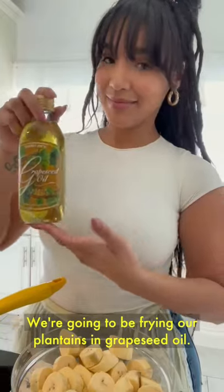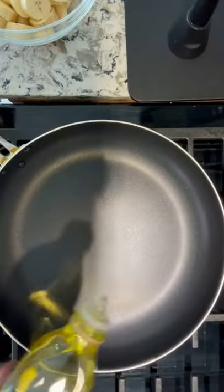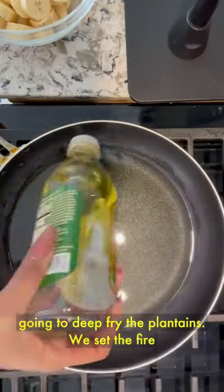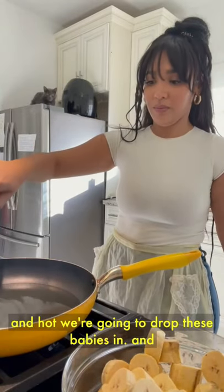We're going to be frying our plantains in grapeseed oil. We're being healthy, so we're going to fill up the pan with quite a bit of oil because we're going to deep fry the plantains. We set the fire on the stove to medium, and once the oil is nice and hot, we're going to drop these babies in.